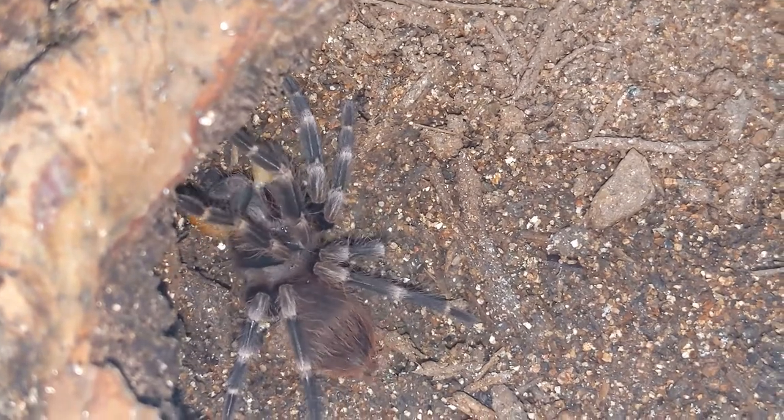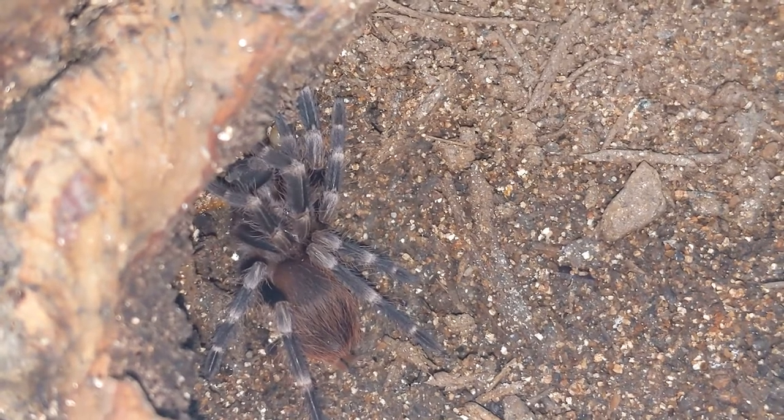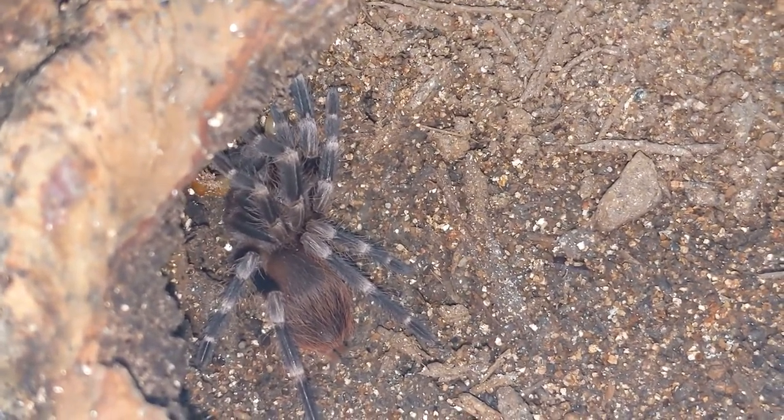Oh my goodness. Look at that baby. Good job, Perdita. Alright, let's see who's next.